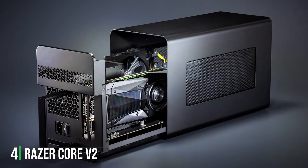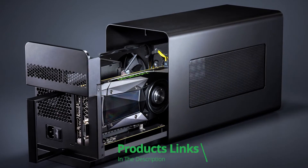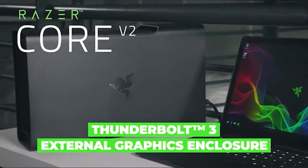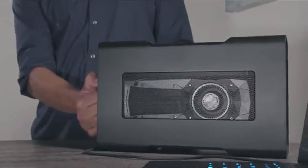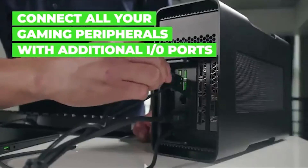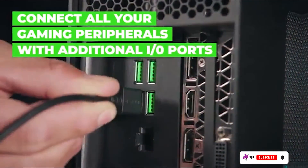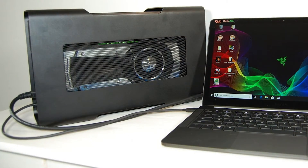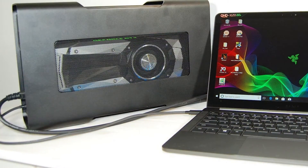The number 4 position is held by the Razer Core V2. This product is a testament to Razer's commitment to combining aesthetics with performance. The eGPU enclosure features a sleek black aluminum case with customizable Chroma RGB lighting, making it not only a powerful addition to your setup but also a visually appealing one. It's designed to accommodate a broad range of GPUs, offering flexibility for users looking to upgrade their graphics capabilities. The Core V2 distinguishes itself with its dual Thunderbolt 3 controllers, ensuring that graphics and connected peripherals operate with maximum efficiency and minimal interference.